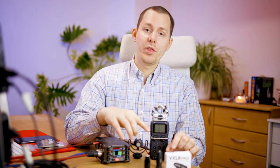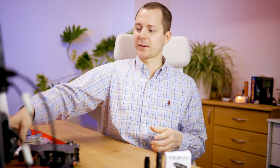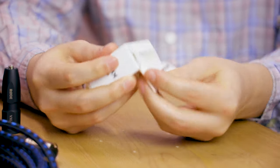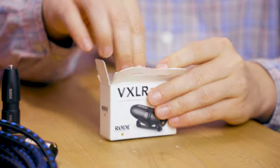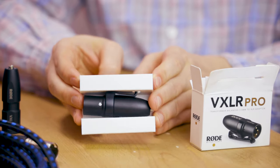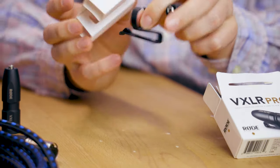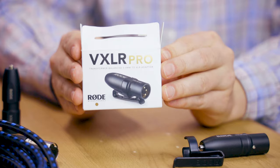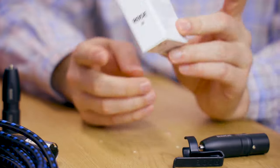So with that said, let's jump in, open this box up and compare the feature sets of these adapters. It's a relatively simple box — just a bit of cardboard, a little bit of a hanger. Once you have it open, this is what you get inside the box: there is a little clip like so, and now we can have the adapter right there.